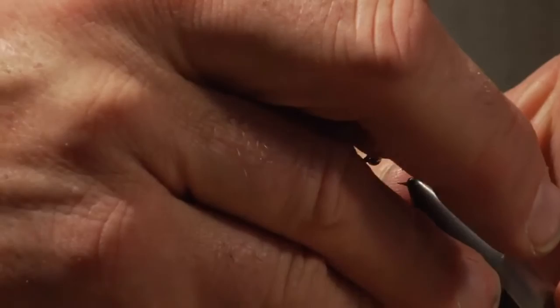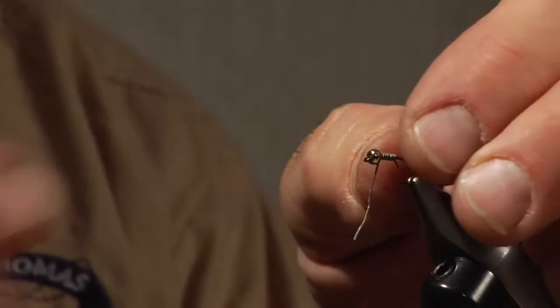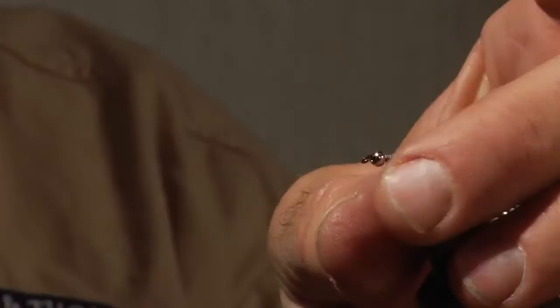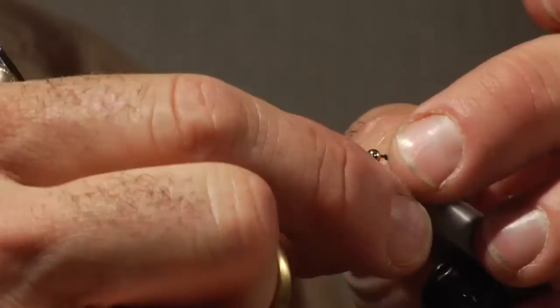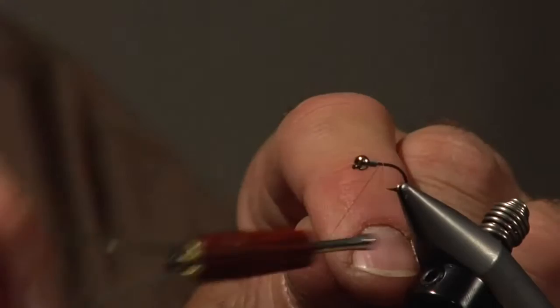I put a bead on this hook — this is a size 12. I'll put a little lead wire behind it, four or five wraps of lead wire. This is a stop measure for making sure my bead doesn't migrate anywhere after the fly is tied. This isn't a real thick, heavy fly. We'll tighten these few wraps of lead wire and push them right up behind the bead. We'll use a 10/0 6-aught thread and secure this.